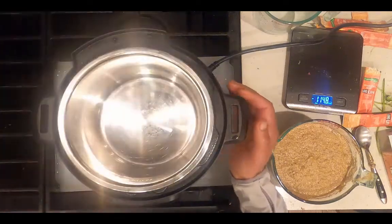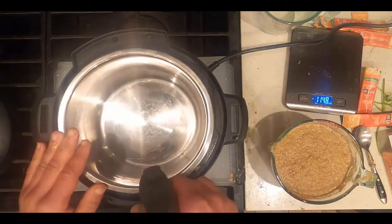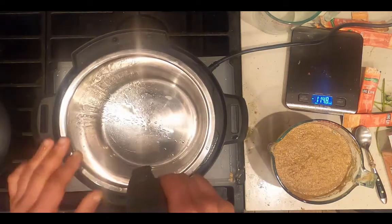Remove the lid from the Instant Pot. The first step is always to coat the inside of the Instant Pot with extra virgin olive oil.